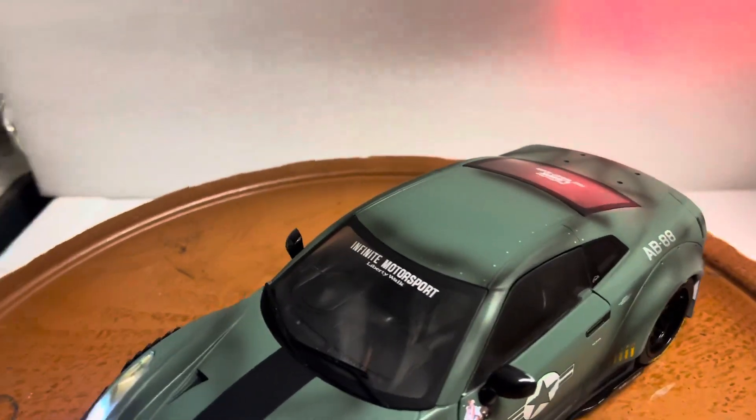The car does come with a spoiler but it's still in the box. Here's the box — the spoiler is right here. I'm not going to take it out of the packaging, but feel free to take it out when you get the car.